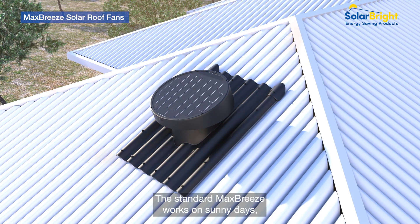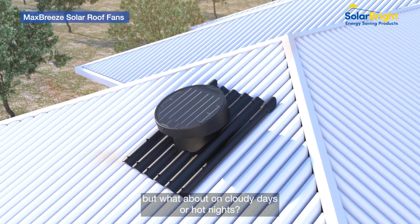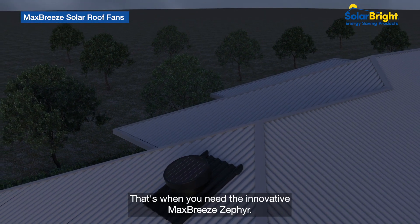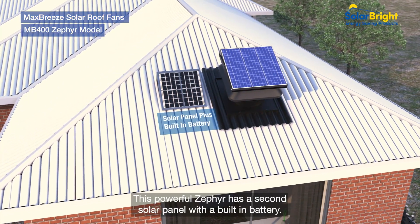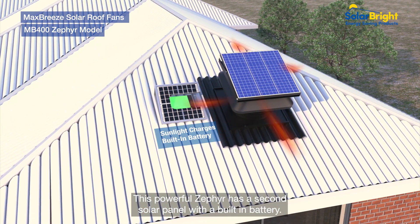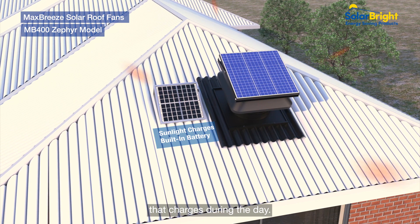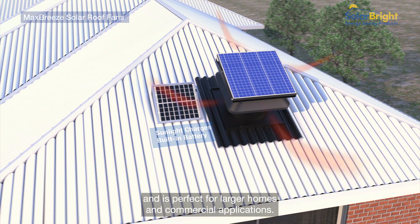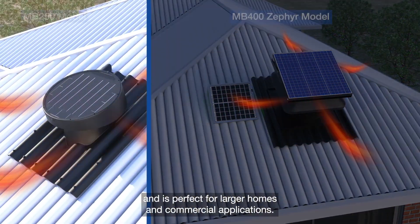The standard Max Breeze works on sunny days, but what about on cloudy days or hot nights? That's when you need the innovative Max Breeze Zephyr. This powerful Zephyr has a second solar panel with a built-in battery that charges during the day. This clever fan works day and night and is perfect for larger homes and commercial applications.